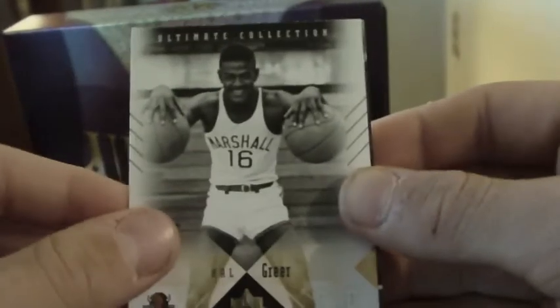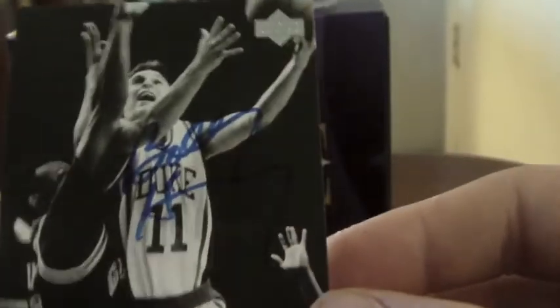Got a Yao Ming base. Got a John Calipari base. Got a Hal Greer base. And our hit is going to be Bobby Hurley — Bobby Hurley autograph.